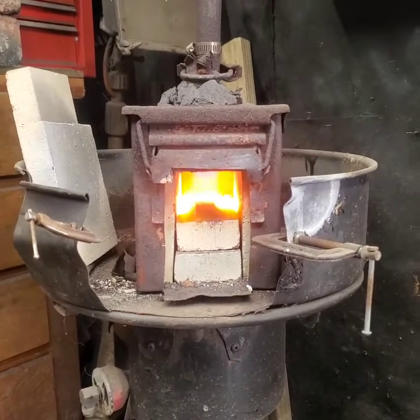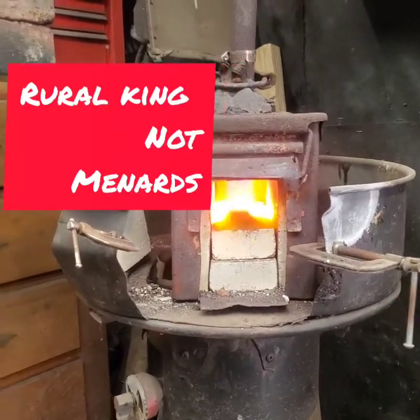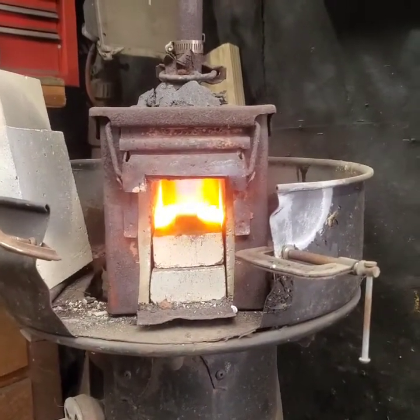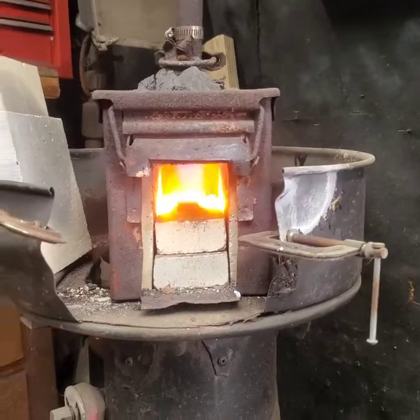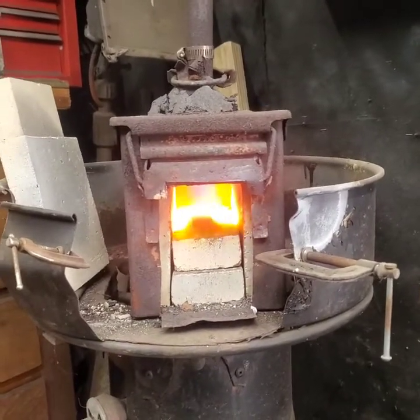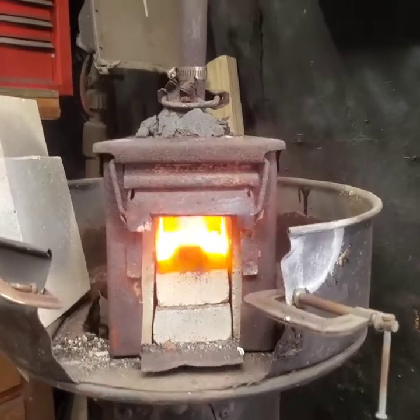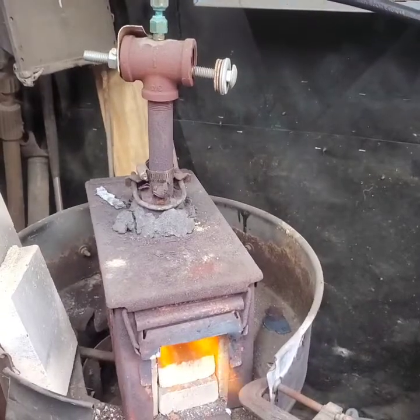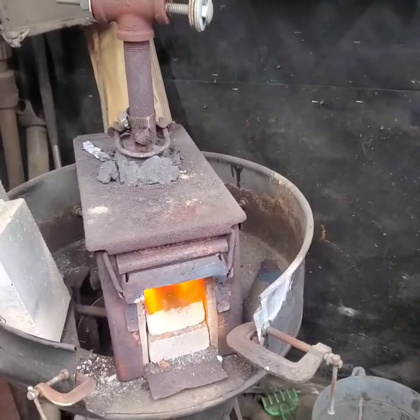It's got the Menards brand heavy, really hard fire bricks on the side, one on top with a hole cutout, some on each side, and the bottom is double-layered — just to give me a smaller chamber to get hot faster. Up top is three-quarter black pipe.